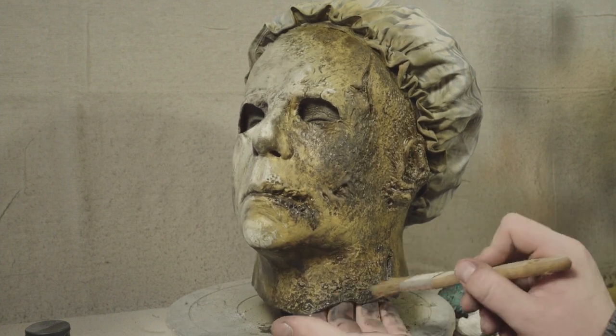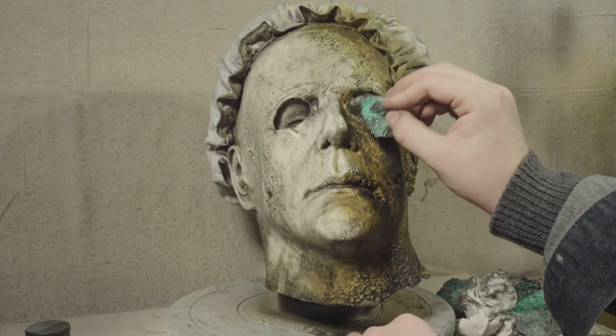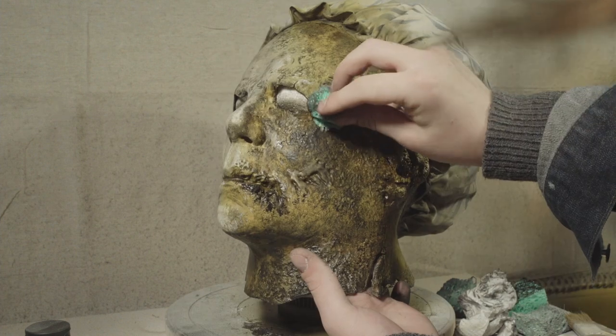Sometimes I use a chip brush, sometimes I use a sponge, and sometimes I just use a cheap artist brush. I really think that a variety of textures is the way to really sell the look of this mask.